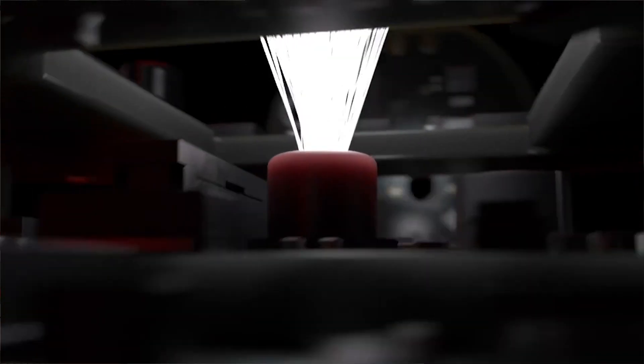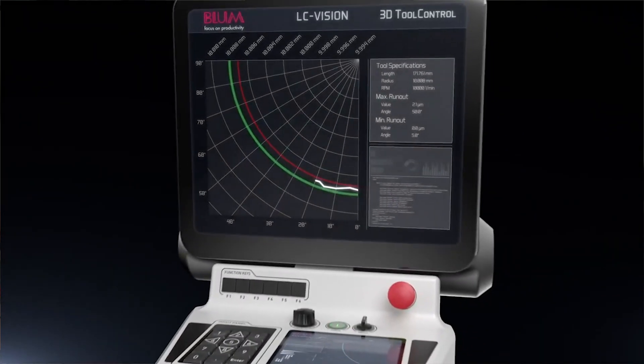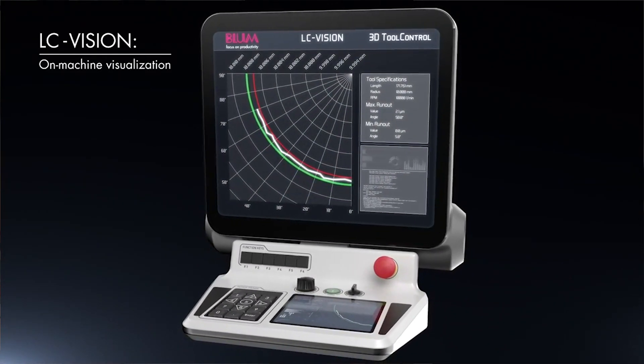Bloom Novotest has also improved tool cleaning. The laser control NT always had an integrated tool cleaning system, but the new LC50 features the HPC nozzle, which gives much more effective tool cleaning with an integrated air blast directed at the tool just above the measurement point — providing much higher pressure and better cleaning of the tool.